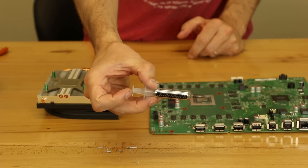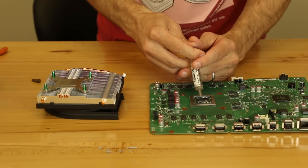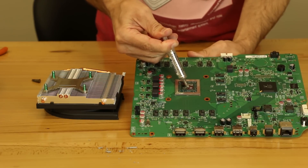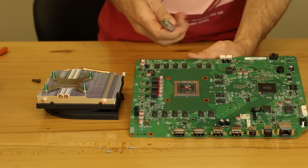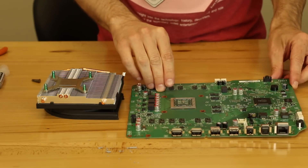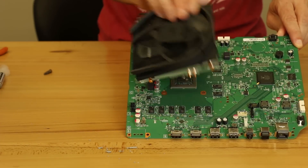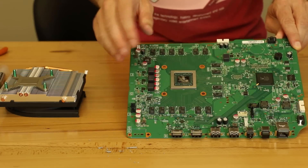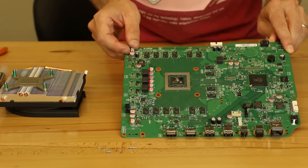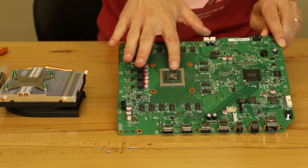So what we use is Arctic Silver 5. It's a good thermal paste. It doesn't cost a ton of money, but it's still good quality. I'll show you what I do — I just put on a small amount, which is actually probably plenty. But it really doesn't matter that much because once you put this on there, once you clamp that down, this thermal paste is just going to spread out to a really thin layer. The amount — you don't want to get a ton on there and you don't want just a teeny bit. You want to make sure it can spread over that whole part of the chip right there.